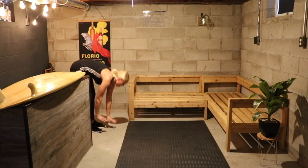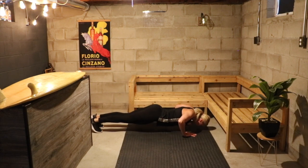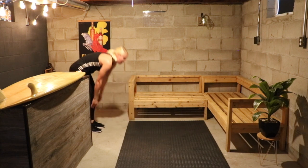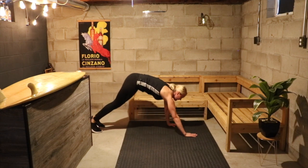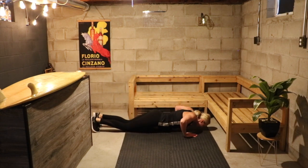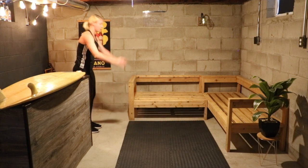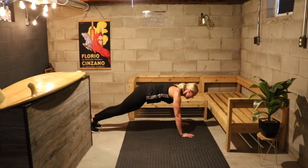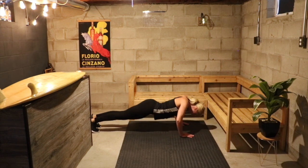We have 3 more. Really holding that good form the whole time — that's the most important here. 5, 4, 3, 2, 1. 2 more. 5, 4, 3, 2, 1. Last one here — you can stay on your toes this time. 5, 4, 3, 2, and 1.